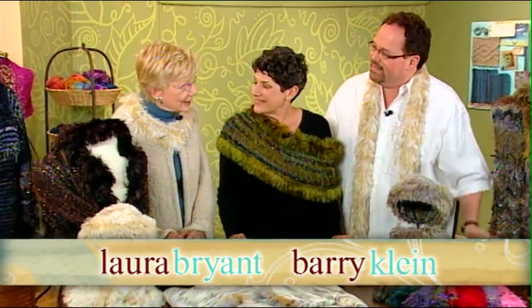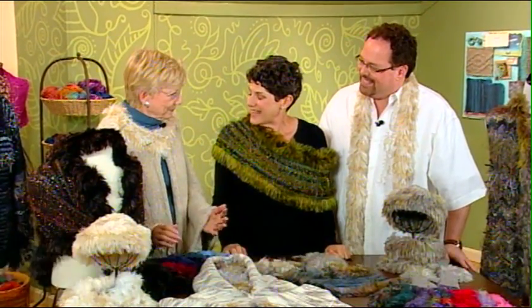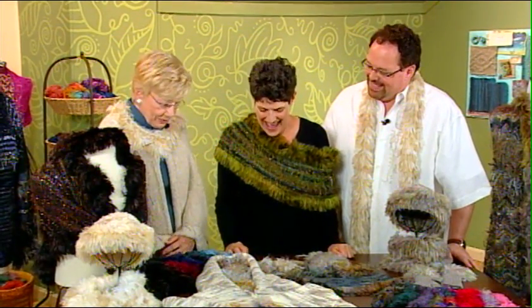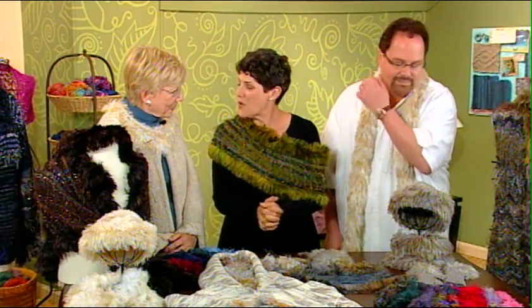We're here with Laura Bryant and Barry Klein. We are talking about the new craze that's sweeping the knitting world: faux fur.